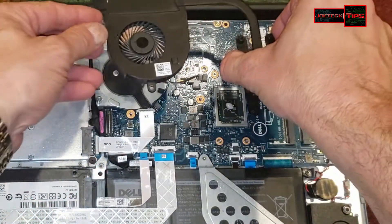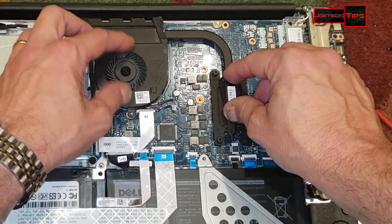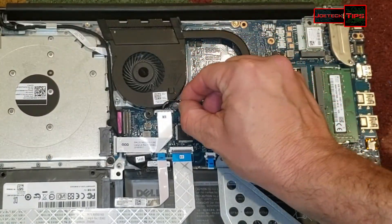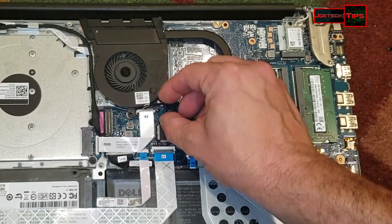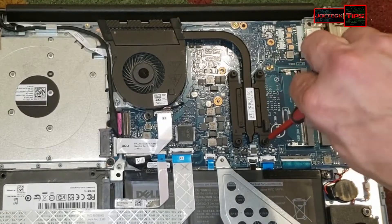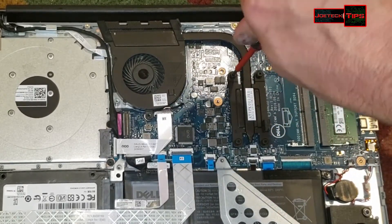Put this baby back on. Make sure we plug the fan back in — I don't want any failures. Now when I put these screws back in, we're going to go in at an angle: one here, one here.